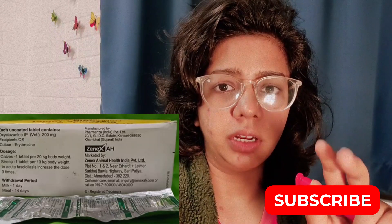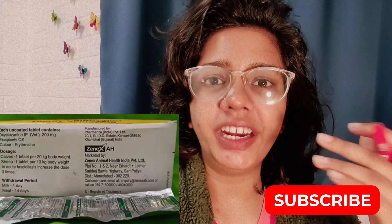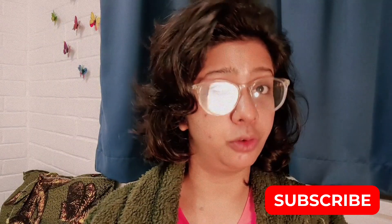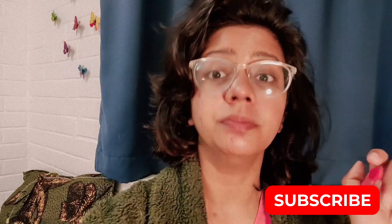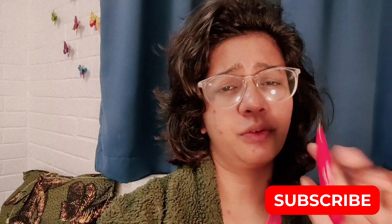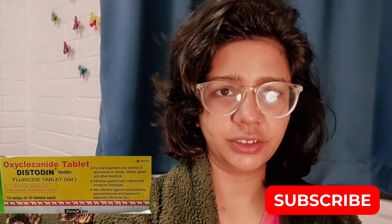When you have young animals with a lot of worm conditions in the stomach, there are a lot of worms. When you use it at that time, you will get a very good result. So if you have small animals, you will clean them from the worms.